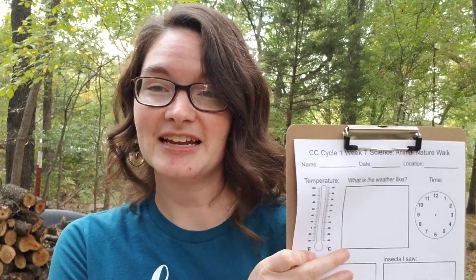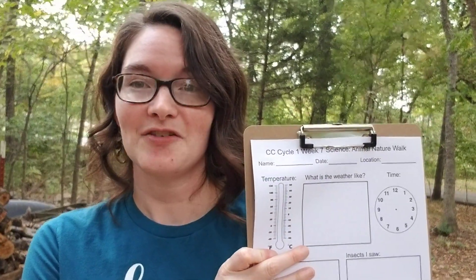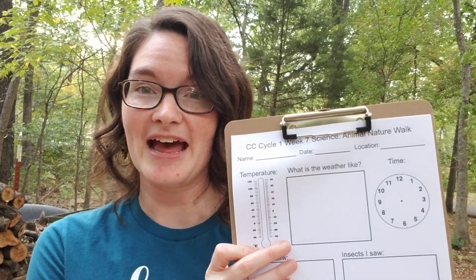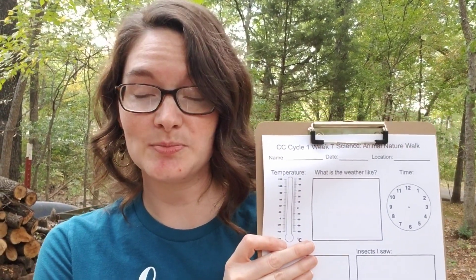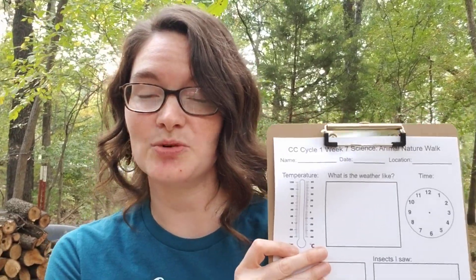And then in this box they can draw what the weather is like — is it sunny? Is it cloudy? It's kind of cloudy and sunny today, so they could draw that. And then the time, so they can draw the hands on the clock of what time you made your observations, what time you made your walk.